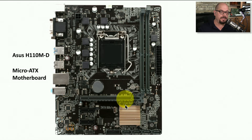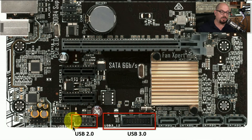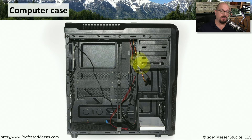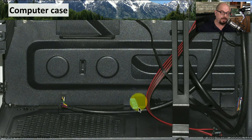This is an ASUS Micro ATX motherboard, and you can see the spot for the CPU, memory, and expansion slot. Down at the bottom are two interfaces for USB — one for USB 2.0 connectors that would be on the case, and one for USB 3.0 connectors that might be on the case. Going back to the picture of our empty case, there are USB connectors on the top, and if you look closely at the bottom you'll see connectors for both USB 3.0 and USB 2.0.